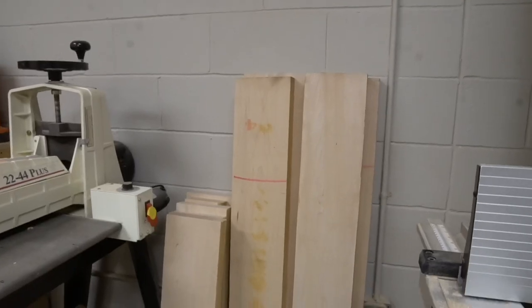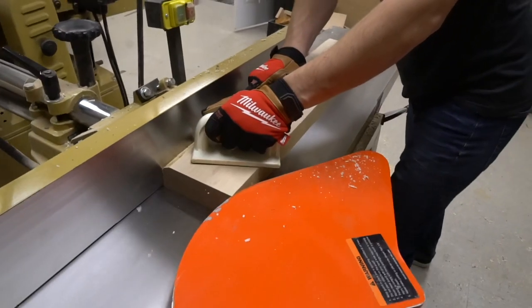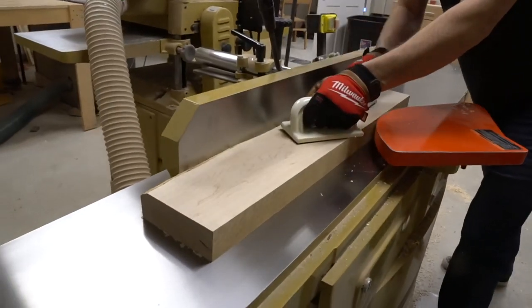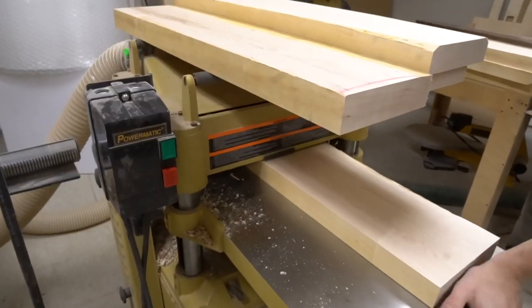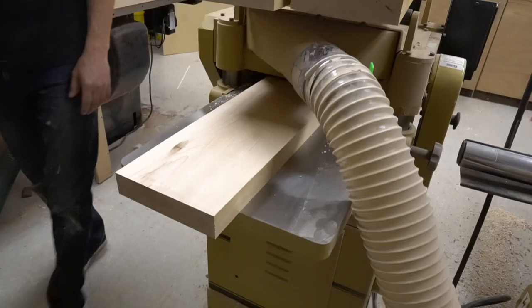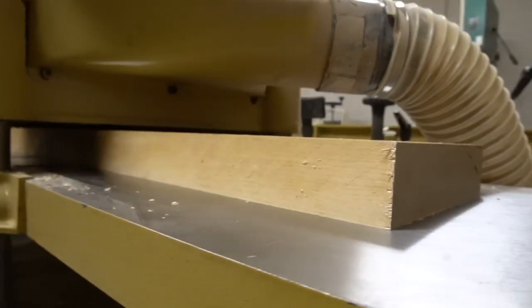We're working with some hard maple that I had already cut down on my chop saw before bringing it over to the jointer. Over here we're getting one side flat and one side square. Next up, run it through the planer, mill it up, get everything down to a nice uniform thickness.